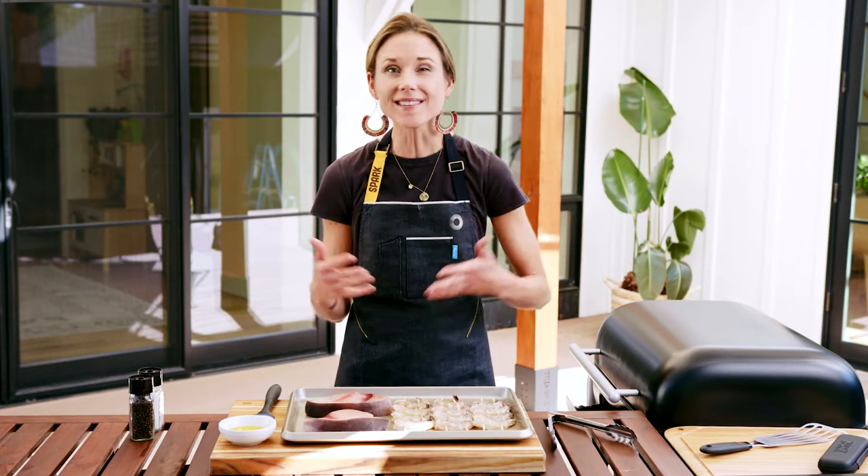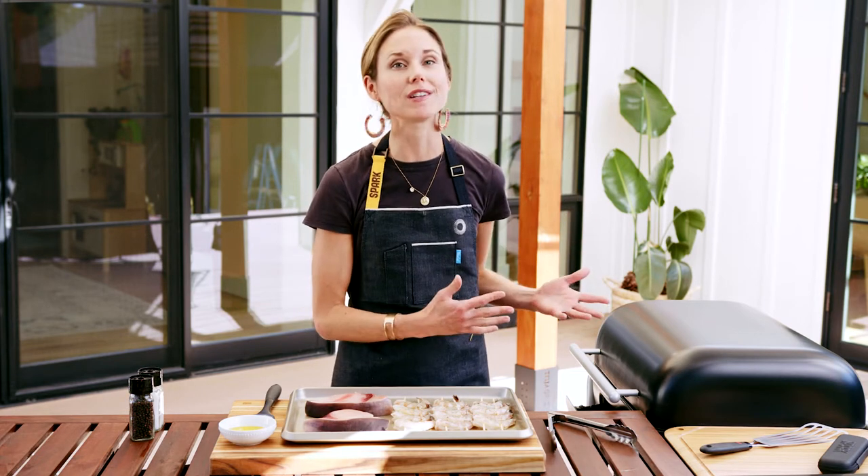There's a big intimidation factor when it comes to grilling seafood and fish because it's more delicate, but with the right tricks and tools and your Spark grill, you can impart a delicious smoky flavor with no sticking or falling apart.